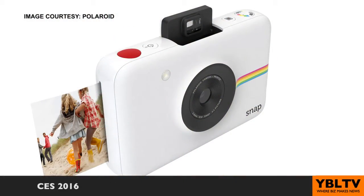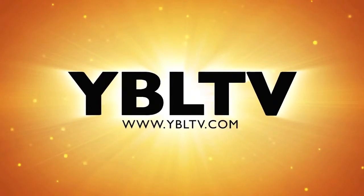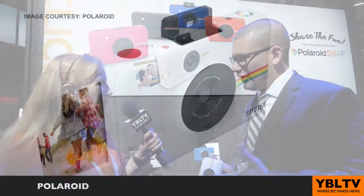Coming up, let's check out the Polaroid Snap Instant Digital Camera. You're watching YBL TV. We're sharing the fun here with Polaroid.